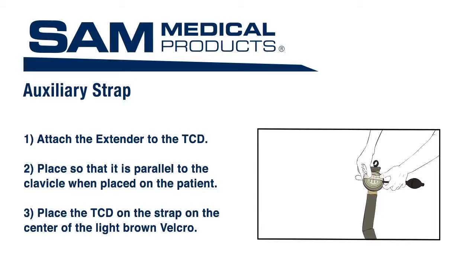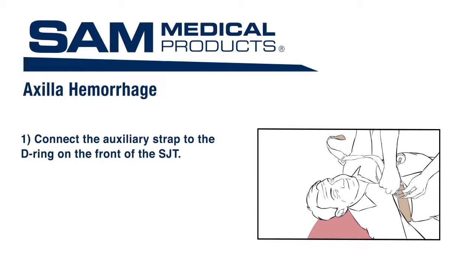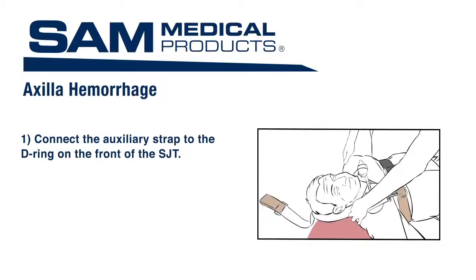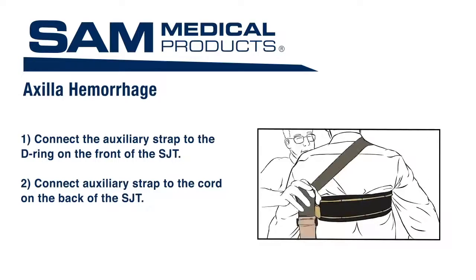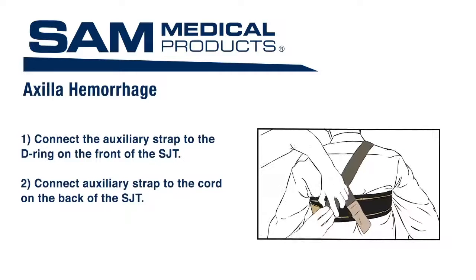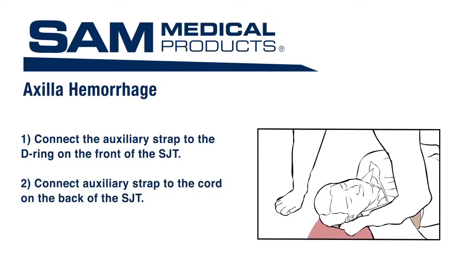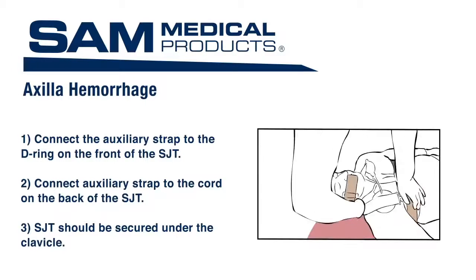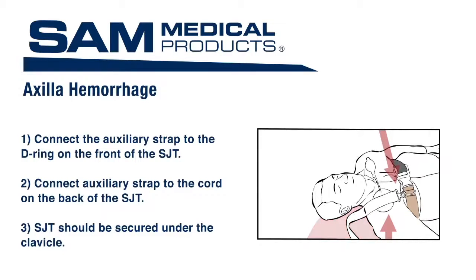The extender should be placed so that it is parallel to the clavicle when placed on the patient and should align with the tube. Then place the TCD on the strap on the center of the light brown Velcro with the tube and hand pump extending out. Connect the auxiliary strap to the D-ring on the front of the SJT using the large clip. Connect the other end of the auxiliary strap to the cord on the back of the SJT using the small clip, as close as possible to the patient's midline. Remove any slack by securely tightening the strap using the brown handle. The TCD with extender should be positioned under the clavicle and adjacent to the shoulder, with the extender parallel to the clavicle.